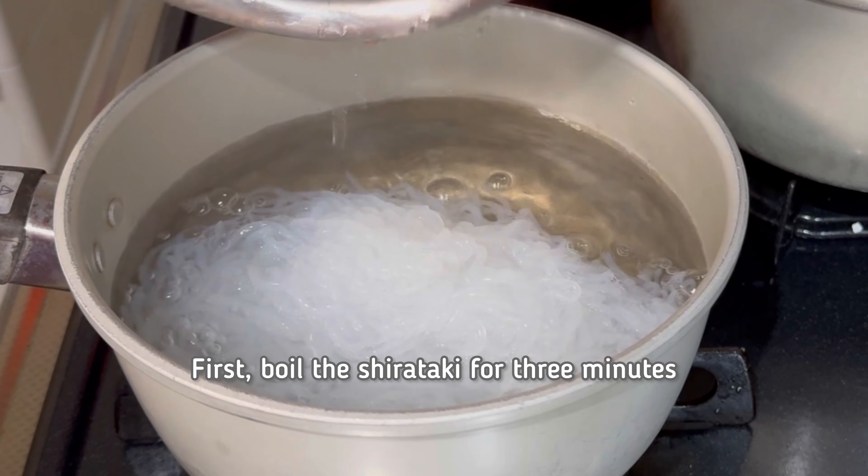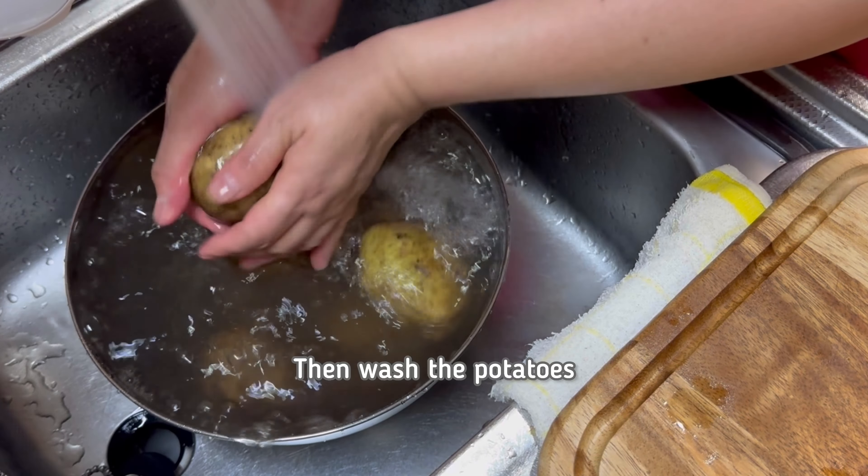First, boil the Shirataki for 3 minutes. Then wash the potatoes.